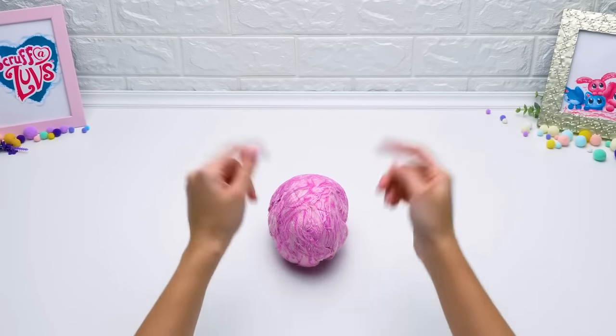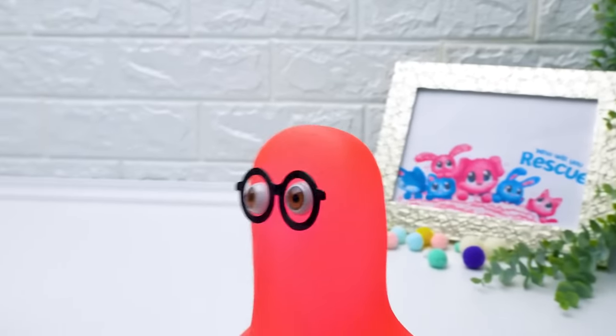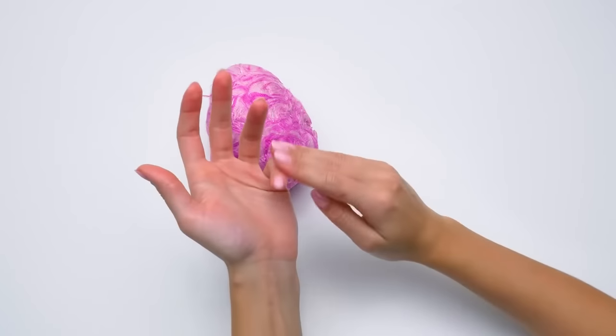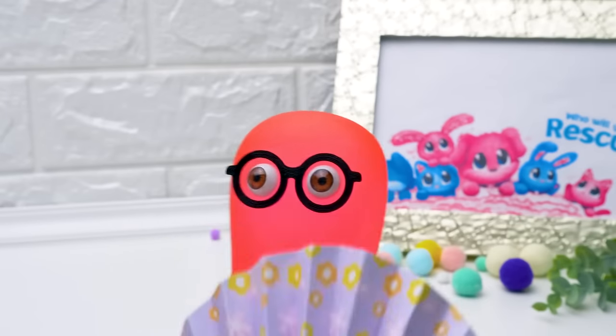Hi guys! Today we'll save this little one! I wonder if we can manage it this time. Sue, let's take more action! It needs our help! You're right. But first, let's discuss what we're going to do. First, we'll wash our hairball, and then comb and dress it. Oh, so much to do! I'm getting excited!